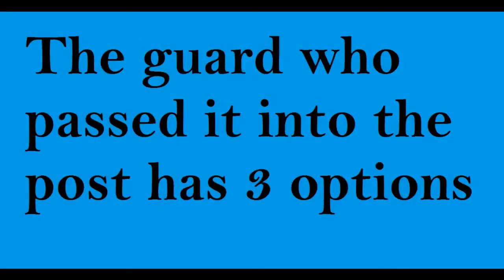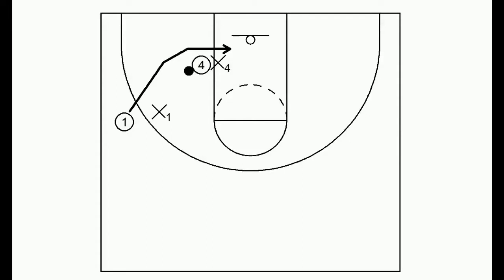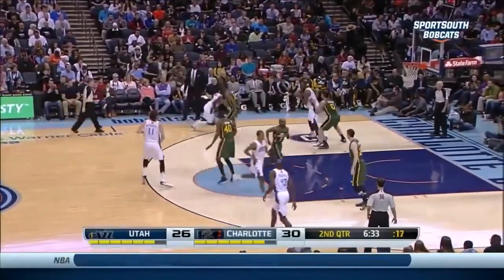Let's first talk about the three basic good options a guard has when he passes it into the post. You could make it more complex and have him screen for somebody after he passes it in, but generally these are three basic good options. The first: one will pass it into four, then cut around looking for a handoff. Watch Charlotte here execute this nicely.